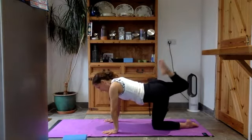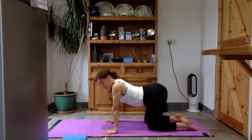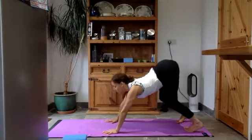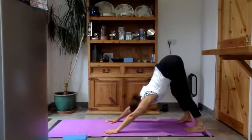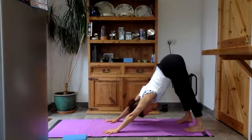Lower your left hand and right knee. Let the belly sink and lift the head and chest up. Tuck your toes under, push through those toes, and lift the sit bones up to the sky into your downward facing dog. Wiggle, or stay in stillness — see what suits you.